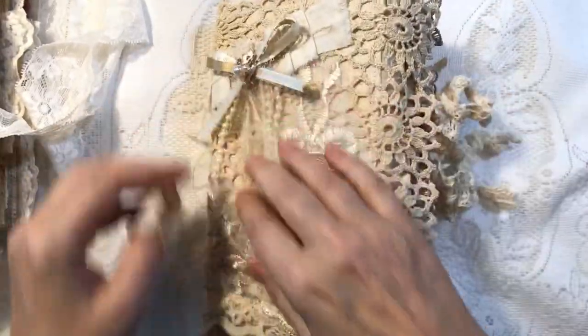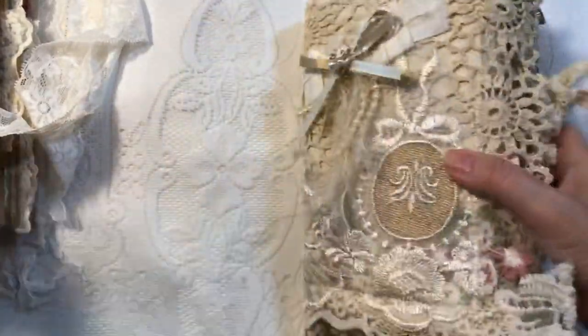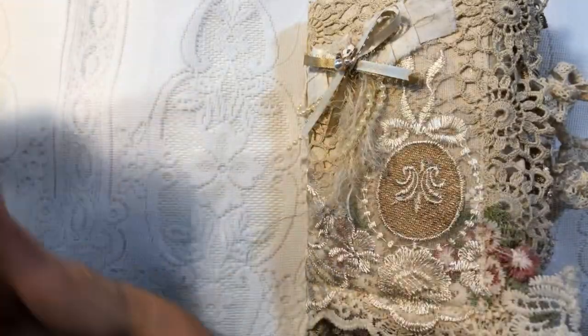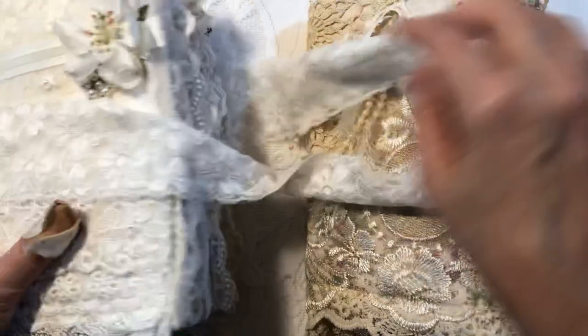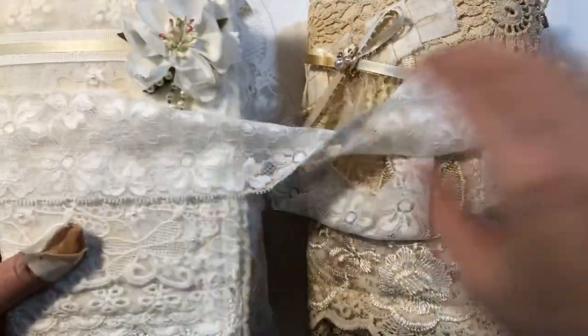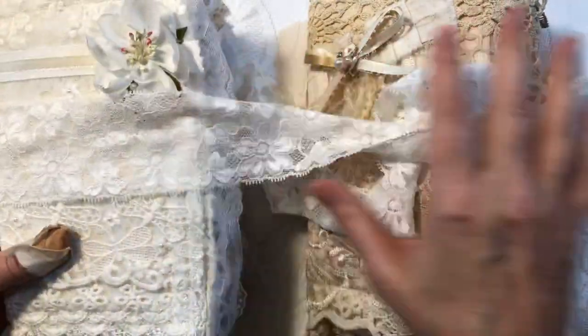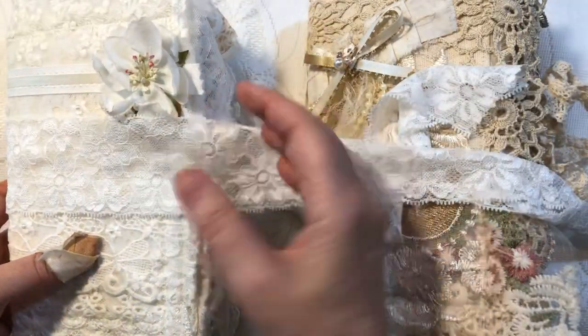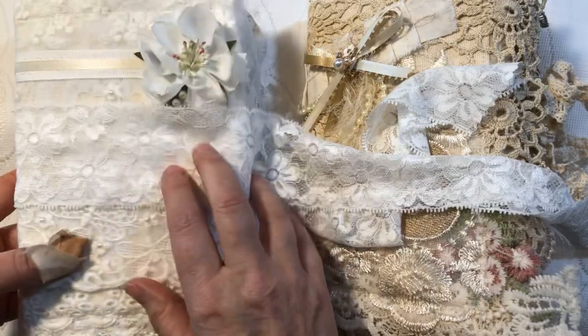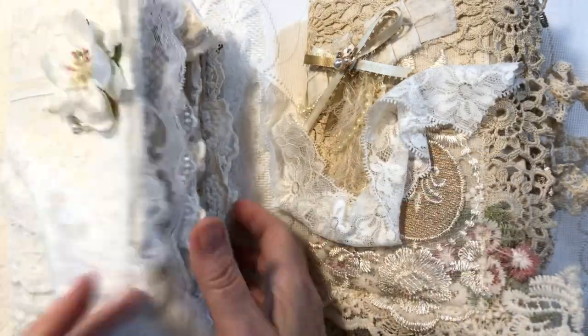Hey guys, welcome back to my channel. It's Jewel. Got another flip-through of another lace journal, and I'm going to be doing a process video of how to make these lace covers. They have many layers and they're a soft journal. I did a flip-through of the white lace already.